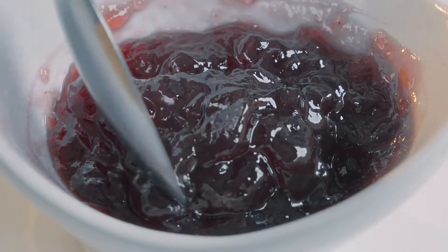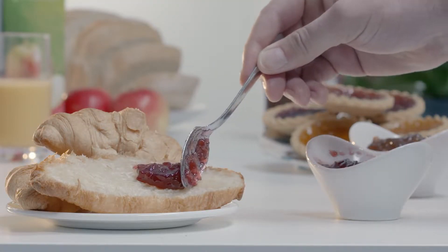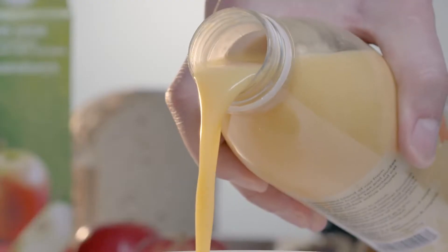Pectin is a polysaccharide obtained from a variety of fruits, such as citrus fruits and apples. It is used as a thickening, jelling, and stabilizing agent in a wide range of foods, including jams and jellies, marmalade, yogurt, and soft drinks.